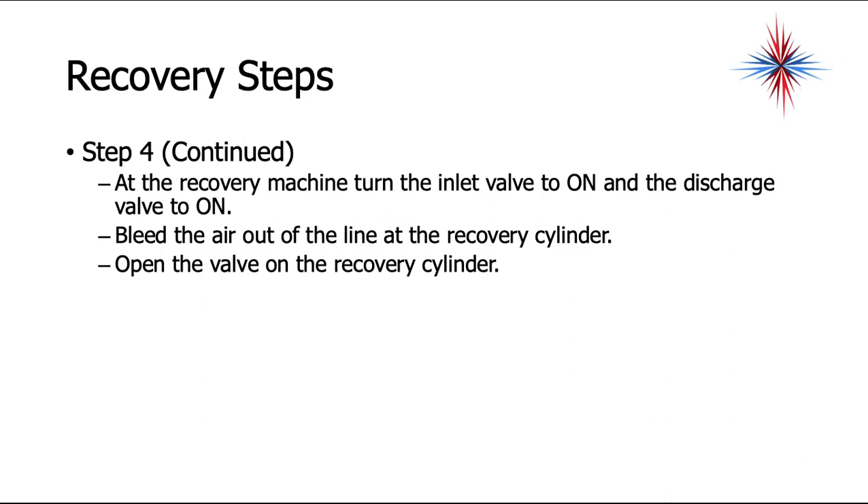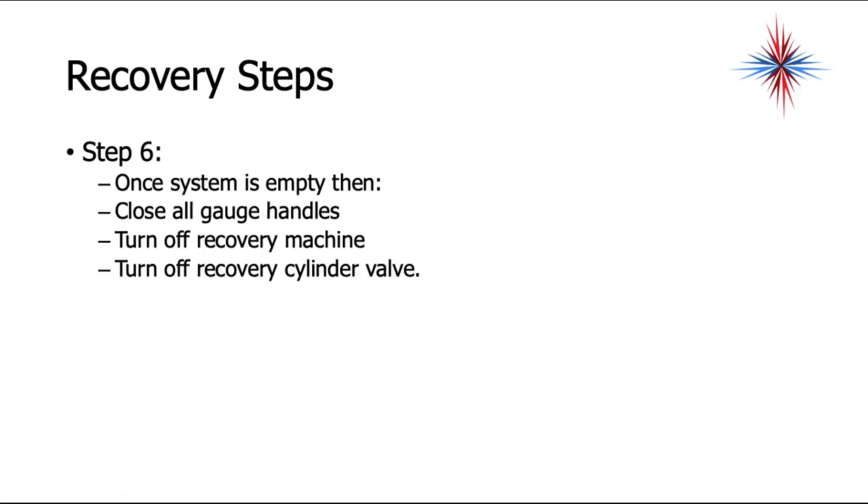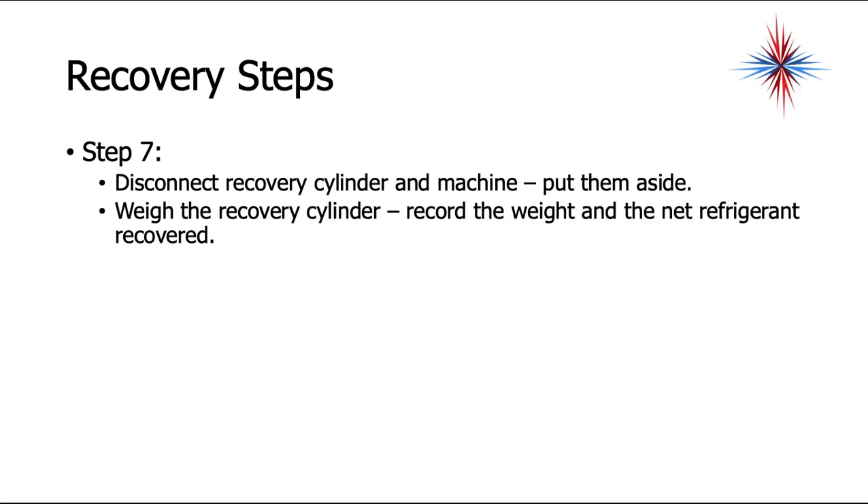On the recovery machine, turn the inlet valve to on and the discharge valve to on. Bleed the air out of the line at the recovery cylinder, then open the valve on the recovery cylinder. Turn the recovery machine on and wait until all gauges show zero psi — you can sometimes go as low as five inches of vacuum, but don't go lower, as you don't want to run the compressor in a vacuum. Once the system is empty, close all gauge handles, turn off the recovery machine, turn off the recovery cylinder valve, disconnect the machine and cylinder, then weigh the recovery cylinder and record the weight and net refrigerant recovered.